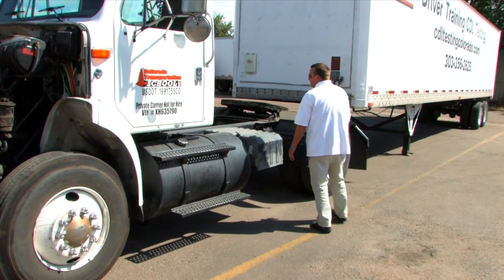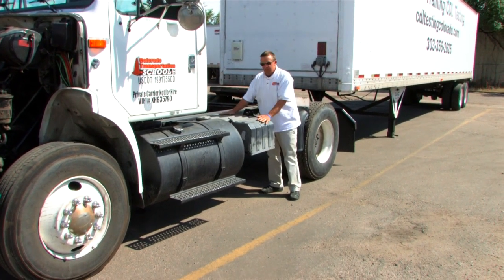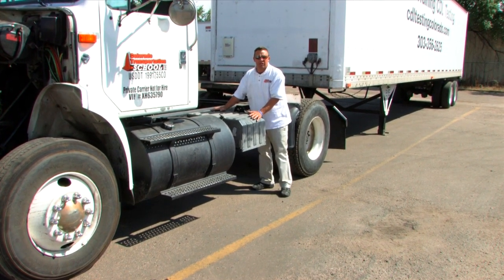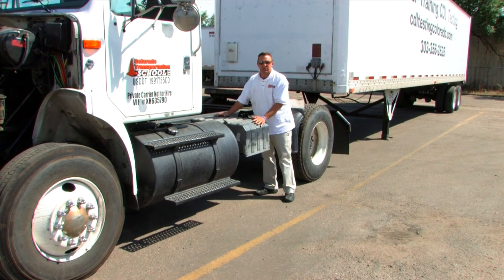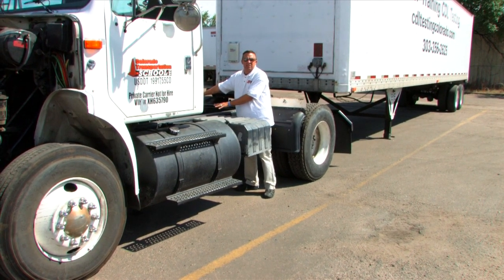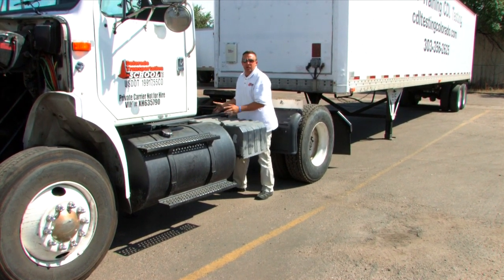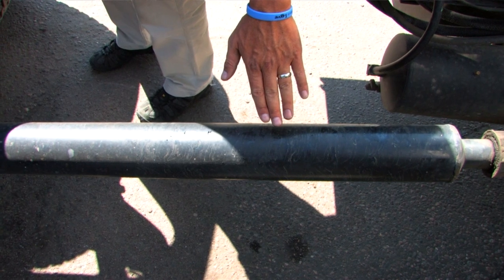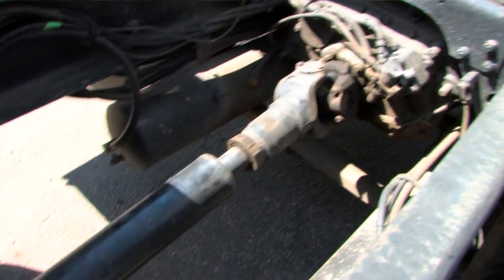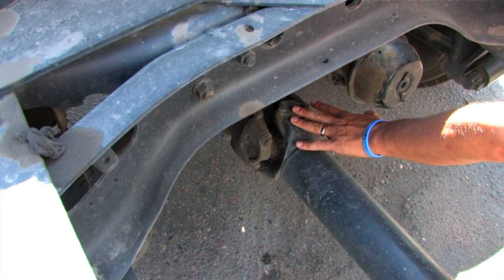We move on to the tractor itself. The frame of the tractor I would make sure is not cracked or broken. The battery — I would make sure that the battery is on, not corroded, and securely mounted. There would be a catwalk on this tractor, but there is no catwalk. If there was, I would make sure that it's securely mounted and that no debris falls onto the drive shaft. The drive shaft is underneath the vehicle. I know that the drive shaft is in place because the U-joints aren't worn and it is connected. I can see that it's securely mounted.